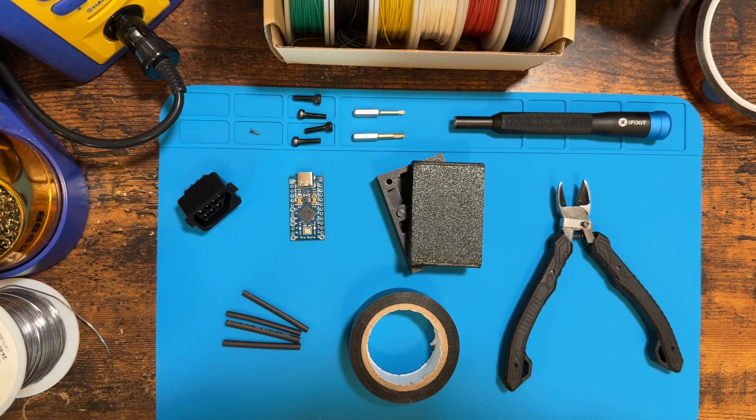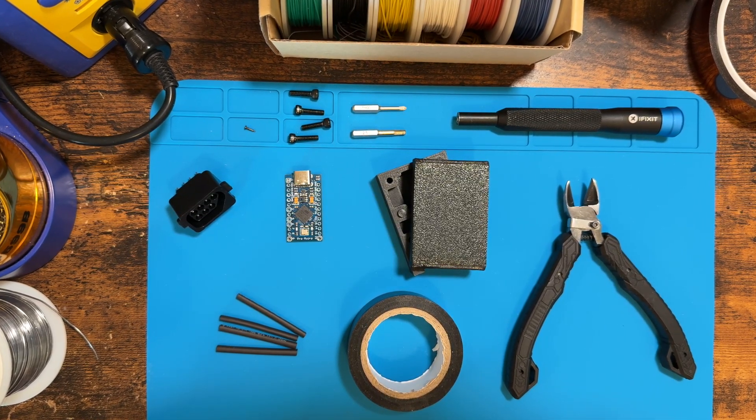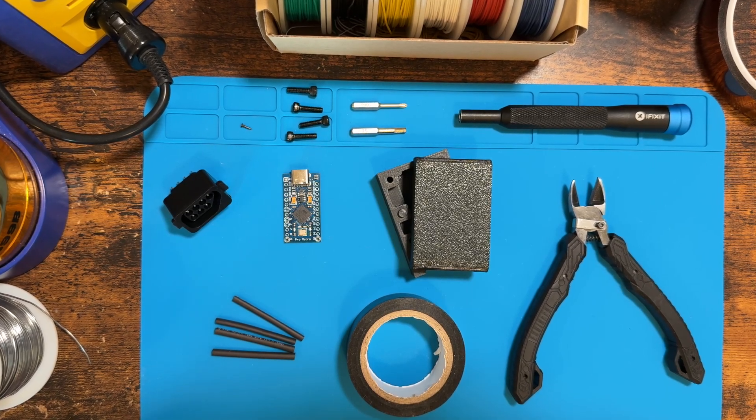I've also designed and 3D printed my own adapter case for this project — like this video if you'd be interested in using this case for one of your adapters. Here's an overview of the parts and tools that could be used for this build. Let's take a closer look at each one.